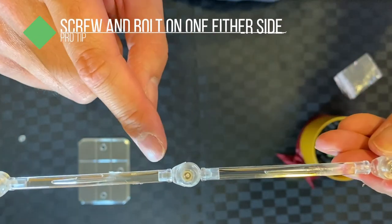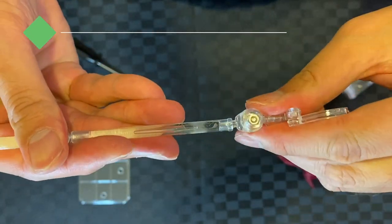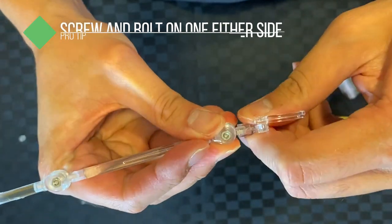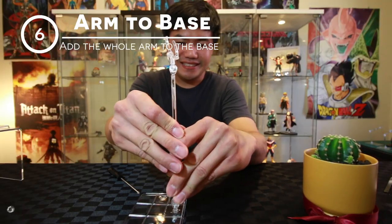If you have the screw in one side, you can easily just twist it around. I normally have this part on top, so it sits just back. And now we can attach this to the base.